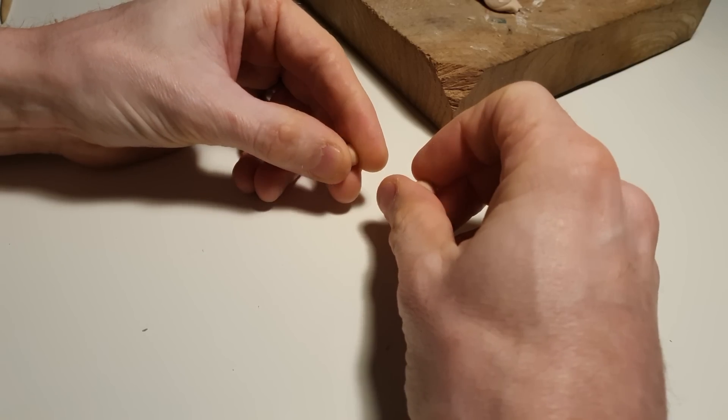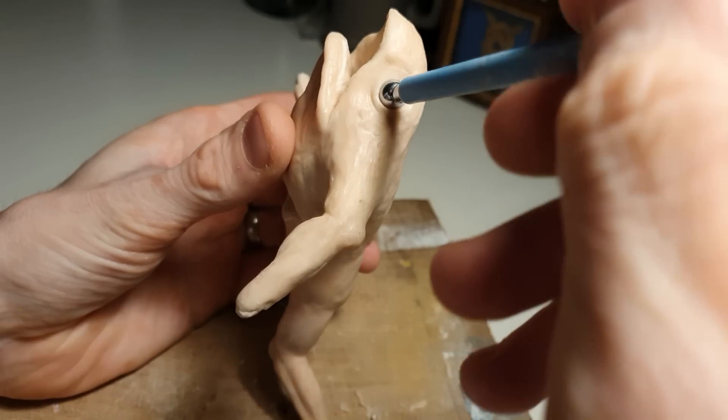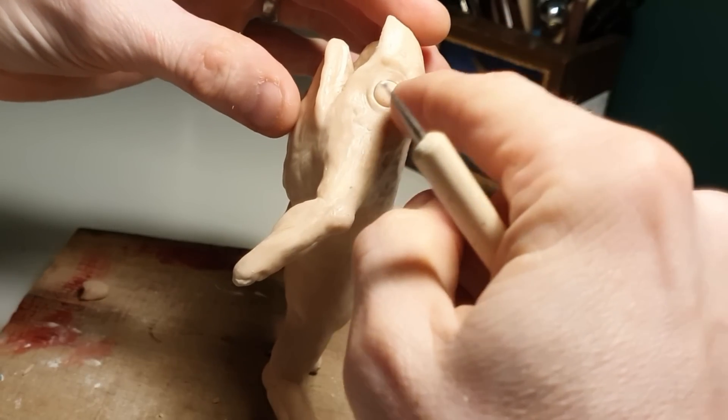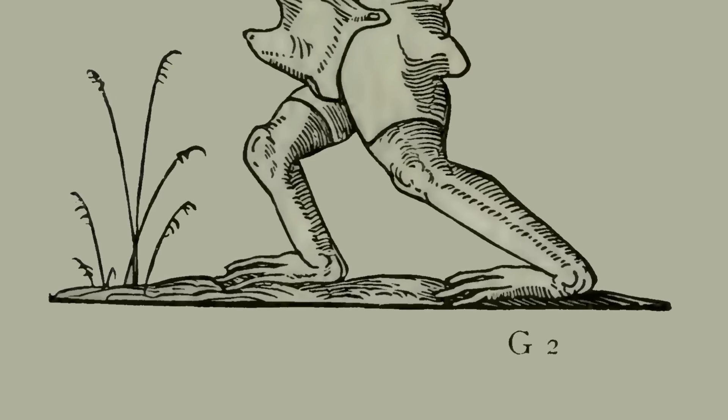So once we've made him a new larynx, it's time to roll him a couple of eyes, pop those into his face, and then it's time to move on to his legs.